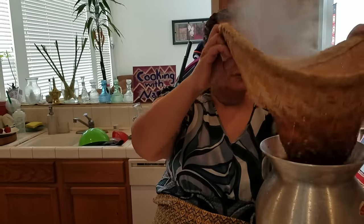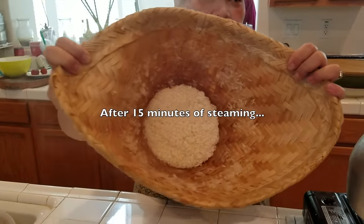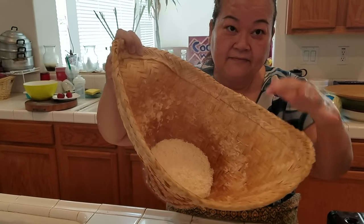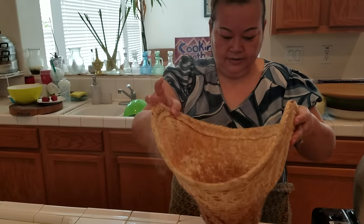I'm going to steam it for about 10 to 15 minutes and show you how it turns out. We timed it — it was about 15 minutes. This is how it looks inside: it gets kind of white, and once it looks like that, you flip it.